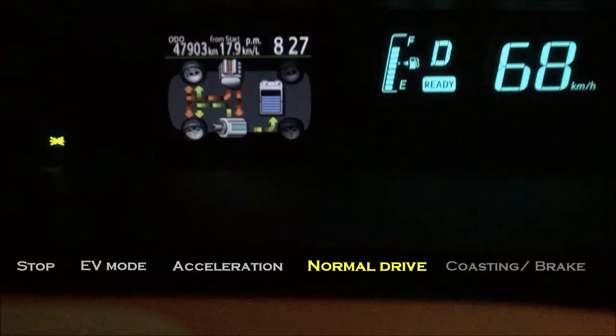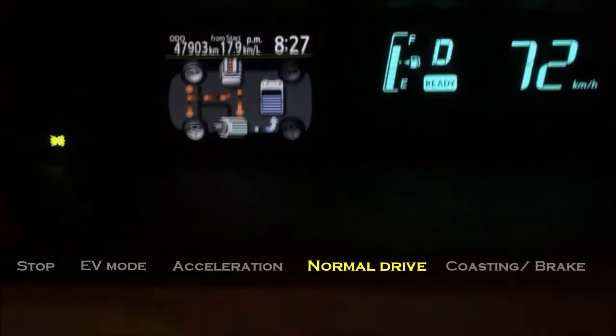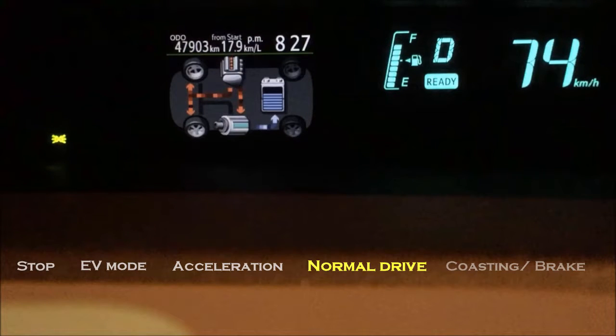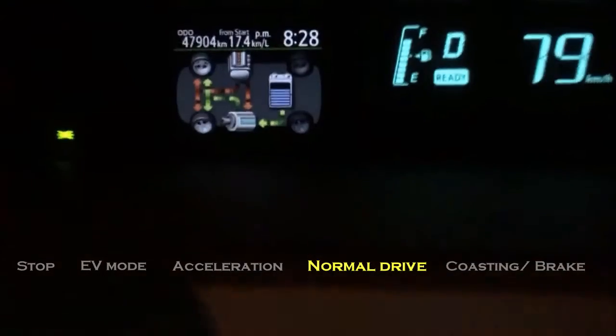And at the same time, the power from the engine to the electric motors also slightly or normally recharges the battery. The second scenario is that the engine powers the wheels and it also powers the electric motors. However, all the power supplied to the electric motors is used to recharge the battery. You can see the blue color arrow going to the battery compared to the green color arrow — blue means a much higher intensity to recharge the battery, and green means a lower intensity to recharge the battery.